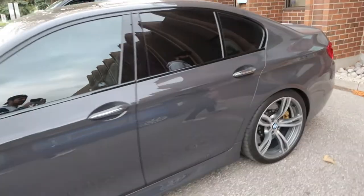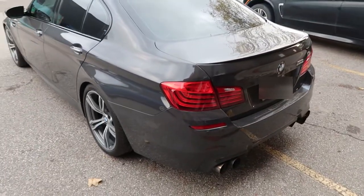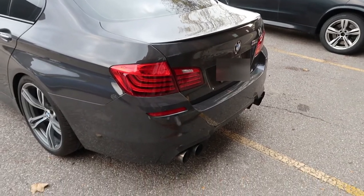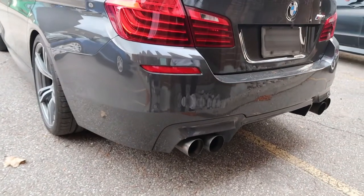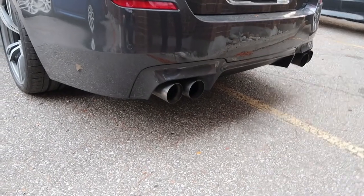That's zero to 60 in 3.7 seconds with rear-wheel drive. The new all-wheel drive version — the normal one is about three and a half seconds, and the Competition is like 3.1. That's insane. And these quad exhausts — is that the M Titanium sports exhaust? Yes, full M Titanium exhaust.